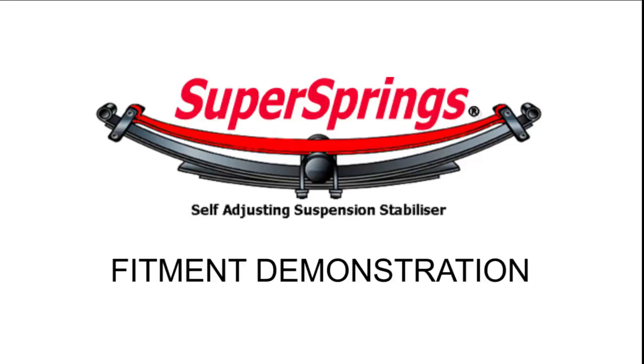Thank you for taking the time to watch this instructional video on how to install the Super Springs, the self-adjusting suspension stabiliser.